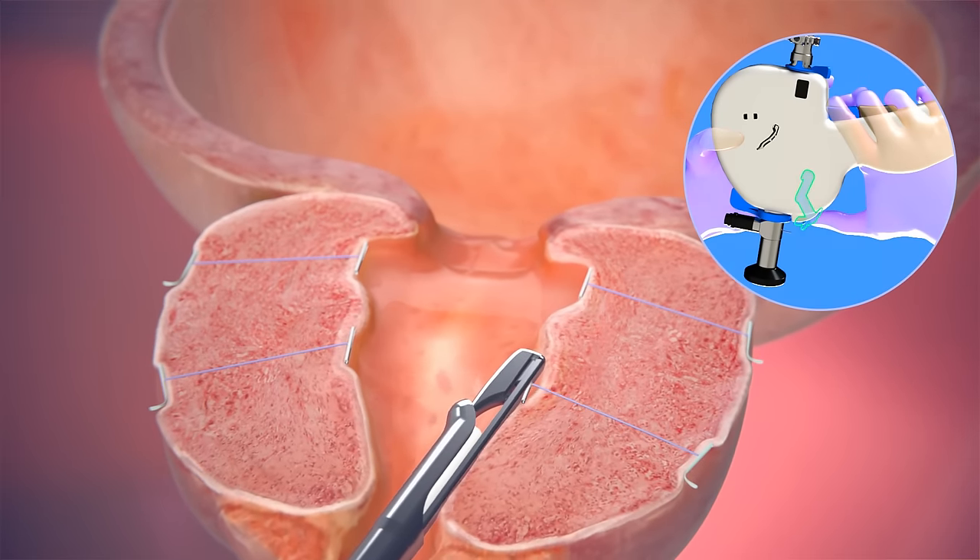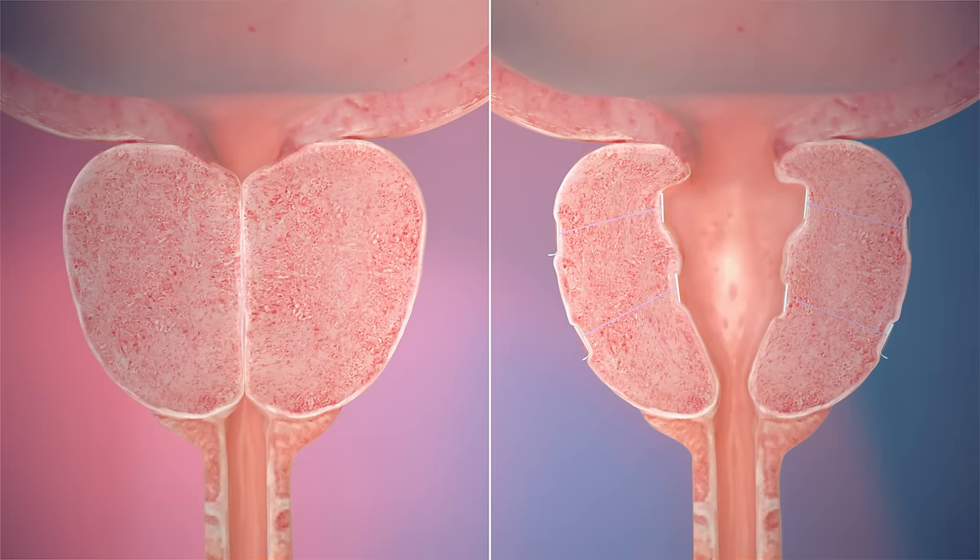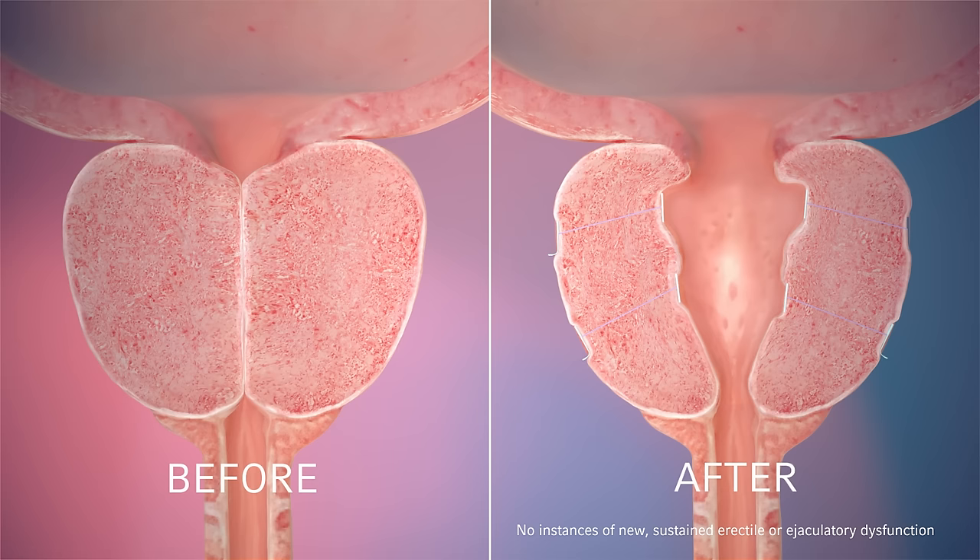It's a mechanical solution to a mechanical problem. The minimally invasive procedure requires no cutting, heating, or tissue removal. This procedure avoids erectile and ejaculatory dysfunction. It typically also means minimal downtime, mild to moderate side effects, and a quick return to normal activity.